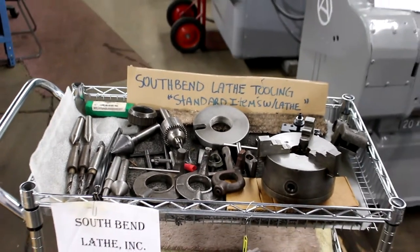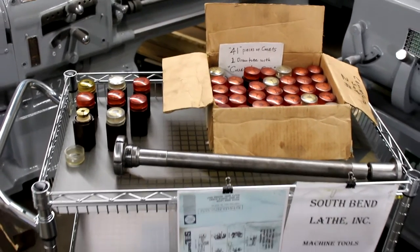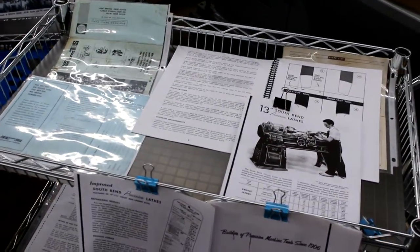We're also going to talk about the tooling that comes with it — a nice smattering of tooling: three jaw, four jaw, etc. We also have a nice selection of optional items including a draw tube, collet closer, and 41 additional pieces of collets. And please keep in mind we do have all the documentation as well for this particular machine.